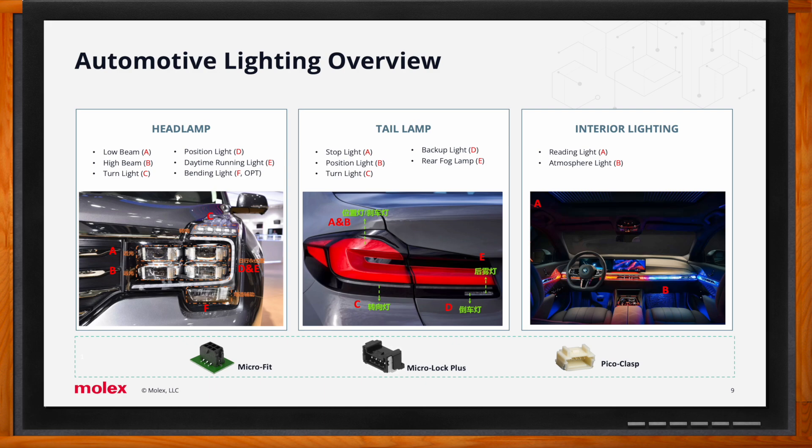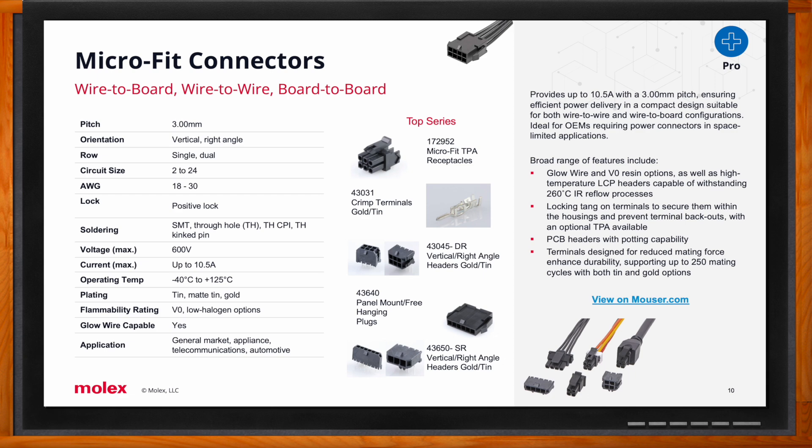The Molex Micro-Fit product family is a tried-and-true low-power solution designed into a wide range of automotive devices. Lighting applications have been one of the more popular use cases. It is a small form factor power product on a 3mm centerline pitch, available in wire-to-wire, wire-to-board, and board-to-board configurations, with TPA (terminal position assurance), meeting USCAR-2 shock and vibration requirements and automotive T3 temperature requirements at 125°C.